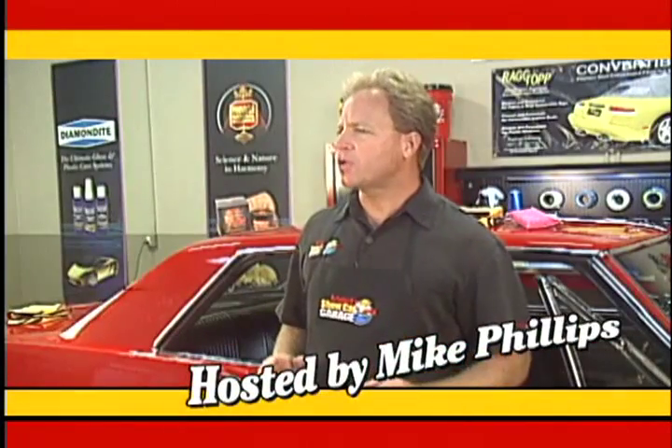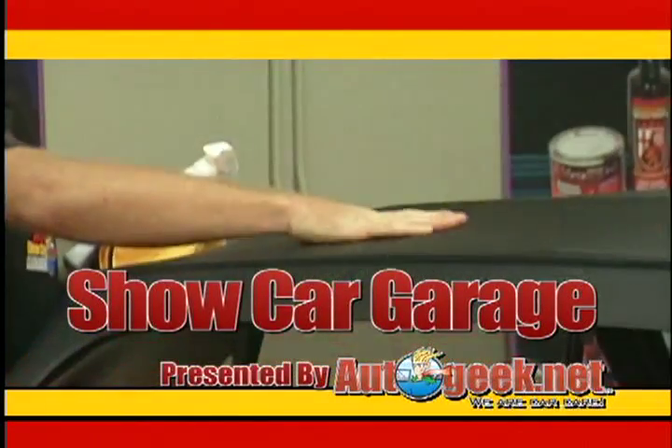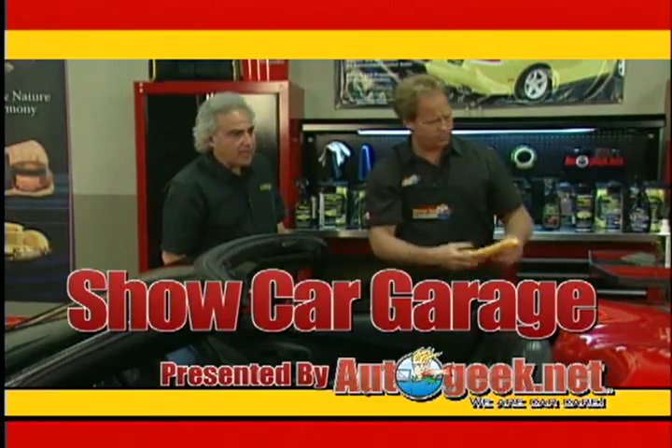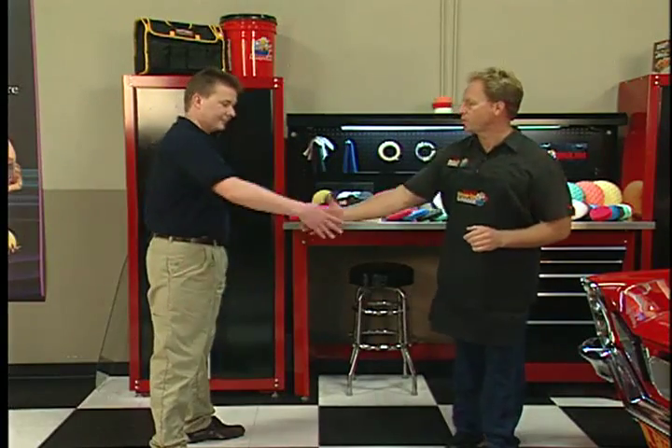It's time for Show Car Garage — tips on detailing your car to bring out the beauty that will make it show-worthy. Brought to you by AutoGeek.net, we are car care. I'd like to introduce this week's guest, Eric Dunn from Lake Country Manufacturing.